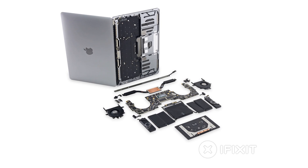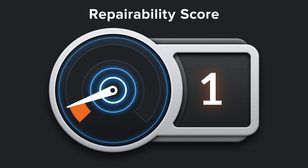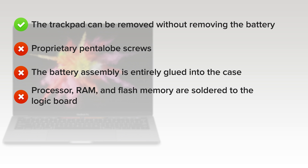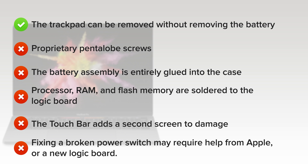We've come to the end of our teardown, so it's time to reflect on repairability. The 13-inch MacBook Pro with touch bar scored a 1 out of 10. On the upside, the trackpad can be removed without first removing the battery. On the downside: proprietary pentalobe screws make working on the device unnecessarily difficult; the battery is entirely and very solidly glued into the case; the processor, RAM, and flash memory are all soldered to the logic board; the touch bar adds a second difficult-to-replace screen; and the touch ID sensor doubles as a power switch and is paired with the T1 chip, meaning fixing a broken power switch may require help from Apple or a new logic board.